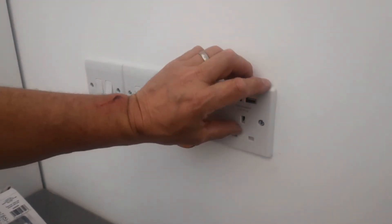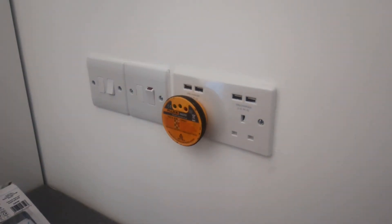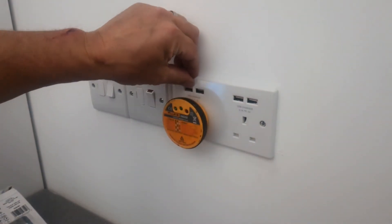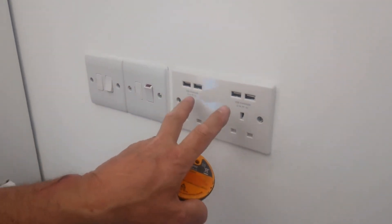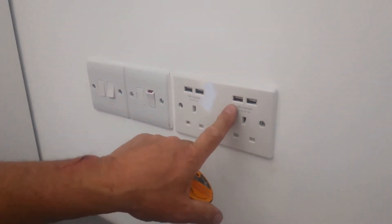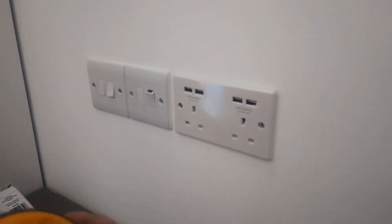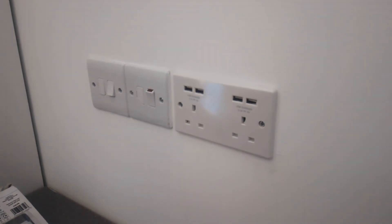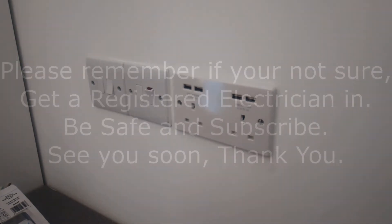This hasn't got any switches on it because it's only got four USB outputs. If you want a double socket with a switch, you will most probably only get two USBs, not four. Hope that was helpful — subscribe to the channel if you would, and like and share it if you want to. I'll be doing more how-to videos pretty soon. Thanks very much.